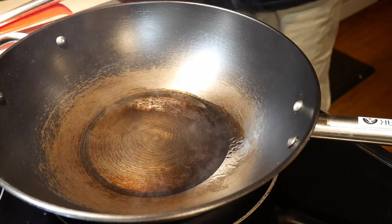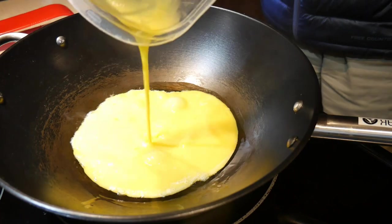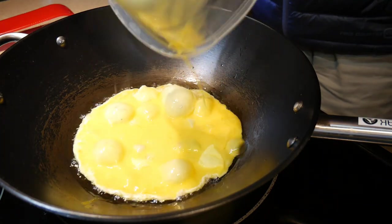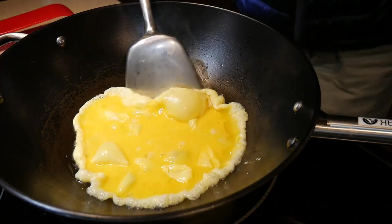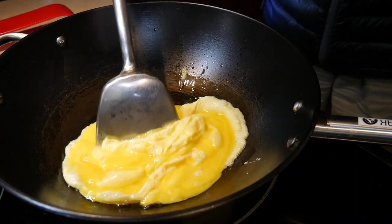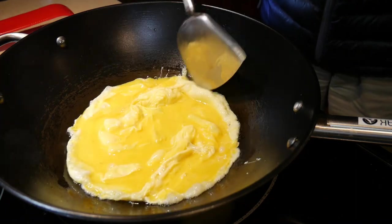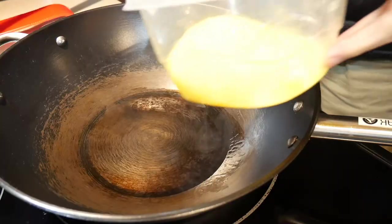Now comes the test: when the egg is added to the wok, if the wok is not well seasoned the egg will stick to the bottom. As you can see in this case, the egg does not stick at all. What I'm doing is pushing the cooked egg from the edge to the center of the wok.